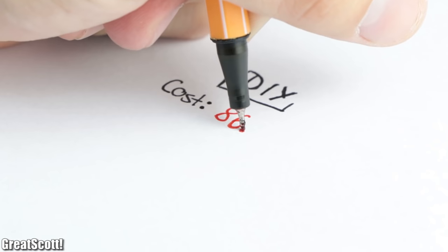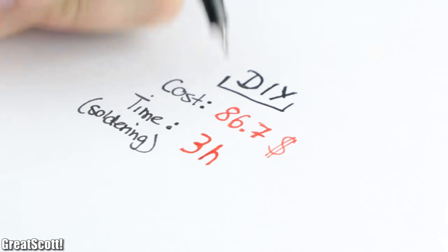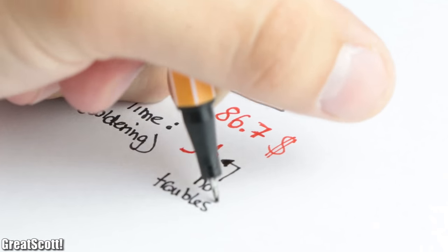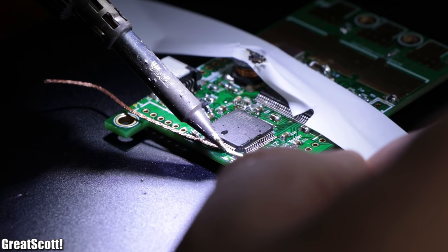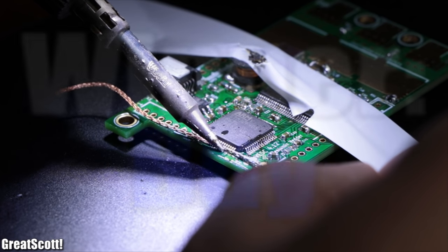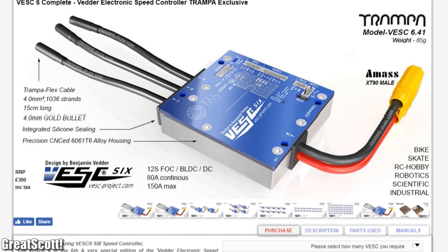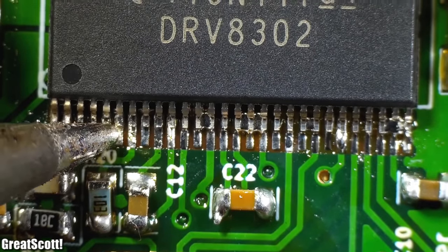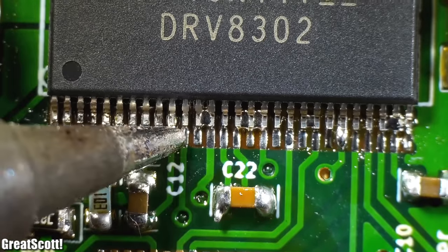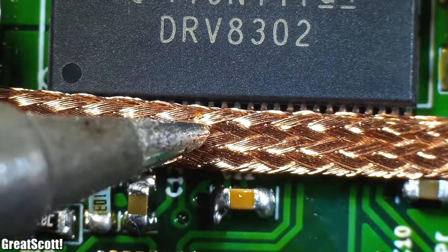So all in all, my DIY versions cost me around $86.70 per piece and the soldering took around three hours — but due to the complexity of the circuit, success is definitely not always guaranteed. That means the winner for this DIY or Buy episode is without a doubt: buy. It is not only cheaper and easier, but purchasing from the official VESC project site also supports the open-source project. I hope you enjoyed watching my failed DIY attempts — if so, don't forget to like, share, and subscribe. Stay creative and I'll see you next time.